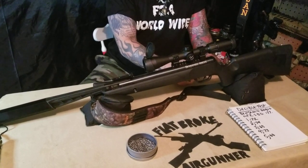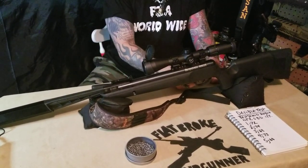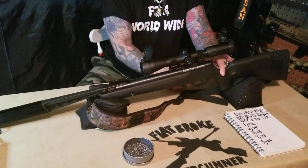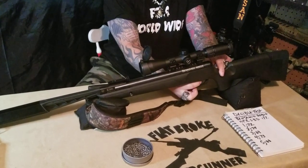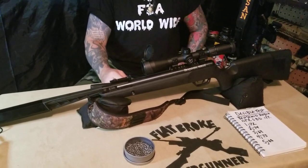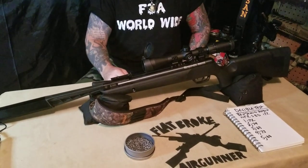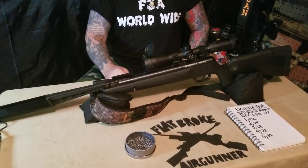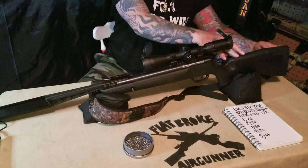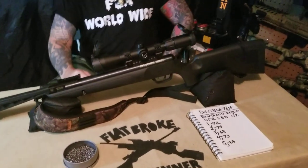It has a manual safety, so when you break the barrel, load it, and cock it back up, if you want it on safe you have to manually do it yourself — it will not engage the safety by itself. It's powered by a gas piston, it weighs in at 7.4 pounds with the synthetic stock, and the stock comes with a rubber butt pad which makes it very comfortable for long days of shooting.